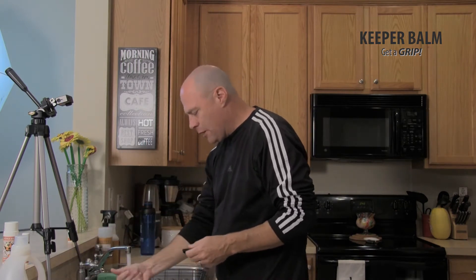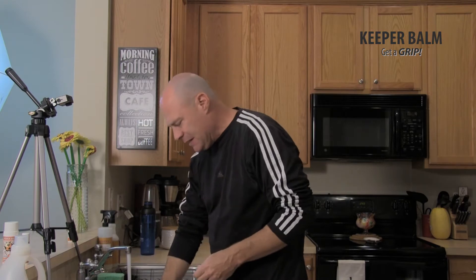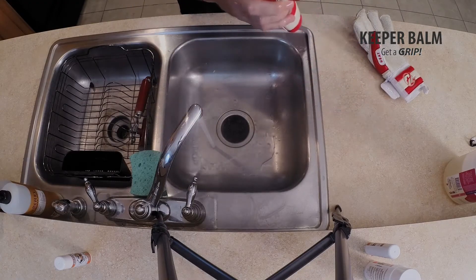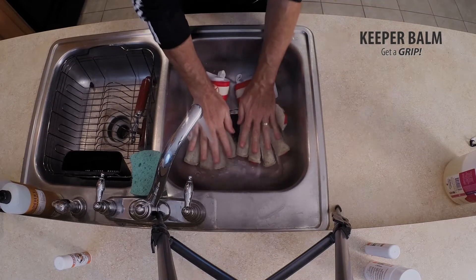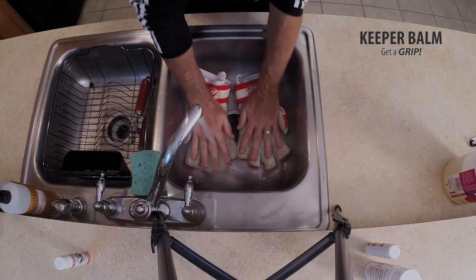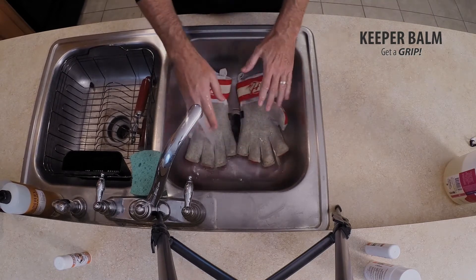The first thing I do is run some warm water in the sink and let it fill up. I then take my gloves and immerse them in it. I want to make sure that I get the gloves nice and wet, soaking wet — completely immersed in the water.